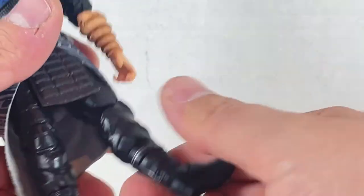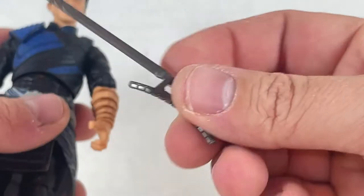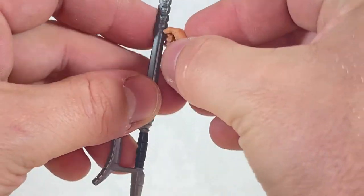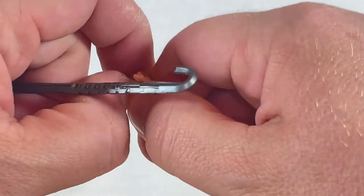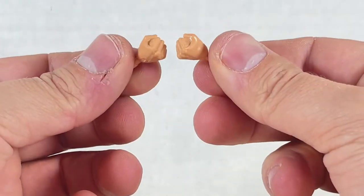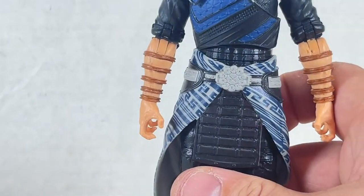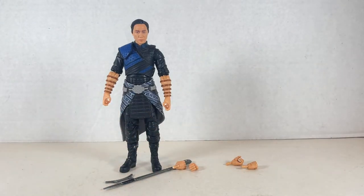Great villain, but maybe not as good a figure as I initially thought. He comes with a little staff with a hook on the end. The hands are really hard to open up to hold it — it's like they're regressing to GI Joe Classified or something. He also comes with two fists for punching, which makes sense since he does a punch motion when he uses the rings. Overall I like his figure, but he has some shortcomings. He's second with Shang-Chi, third is Katie.